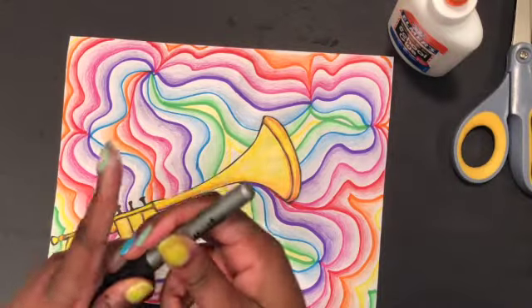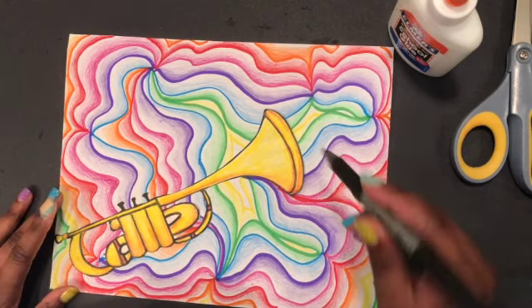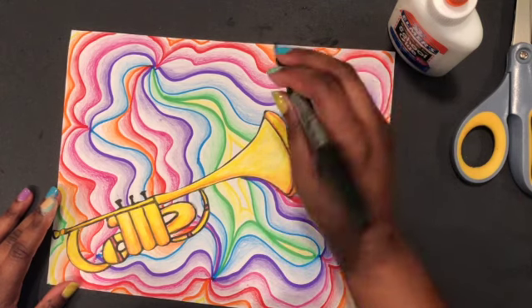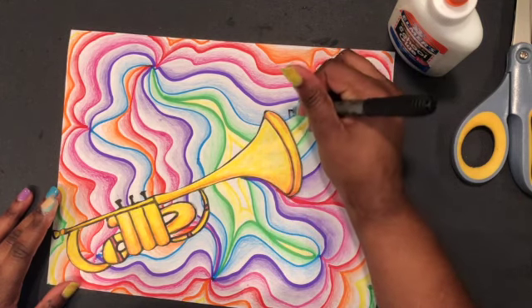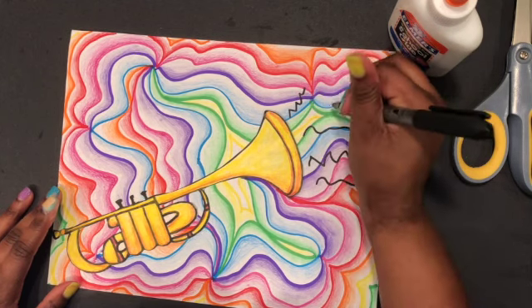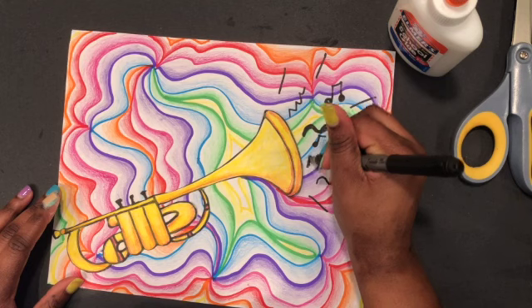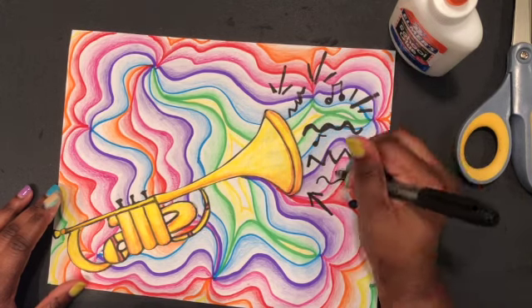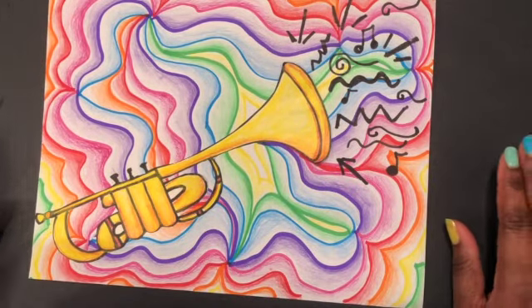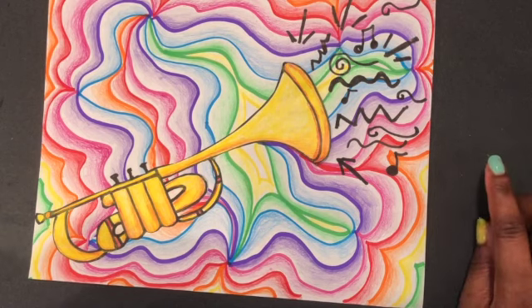Now I'm going to take my permanent marker — you can use a regular marker, crayon, pencil, or colored pencil, anything will work — and add some designs to my trumpet. Whatever instrument you have, you can add some lines coming out, maybe some music notes. Now our jazz instrument project is finished! Be sure to go to the next page to upload your assignment into the Flipgrid.